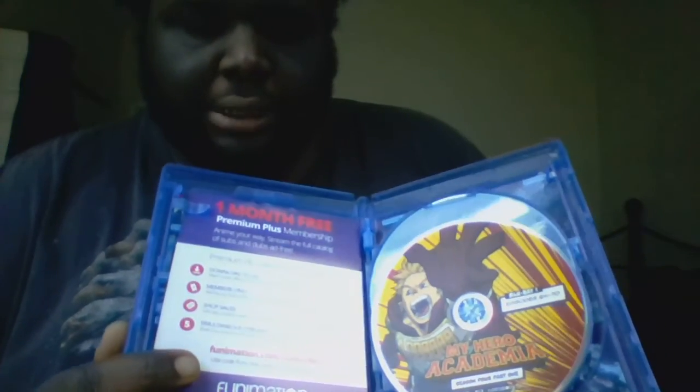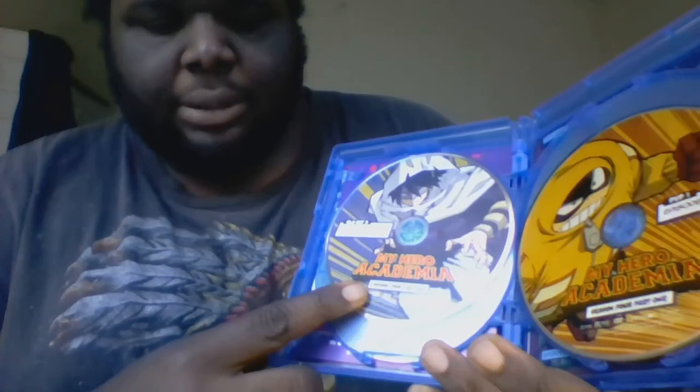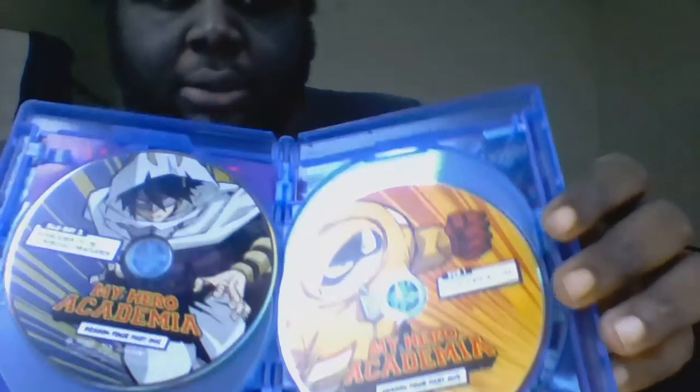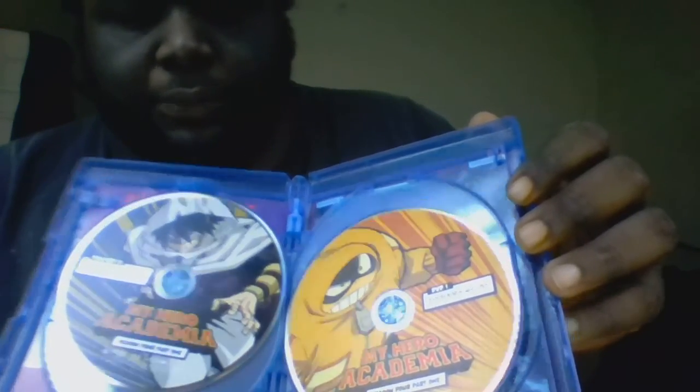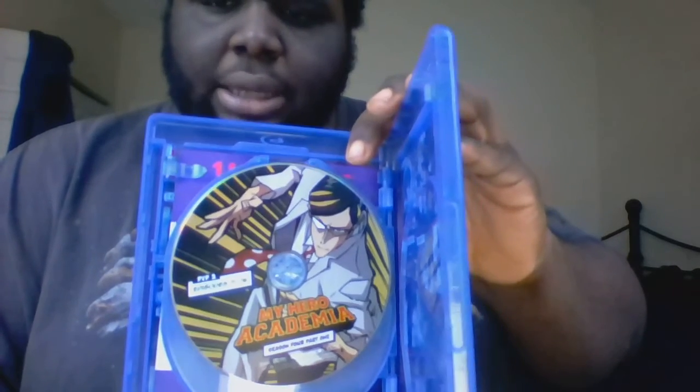Now let's see what the discs look like. First up we have the Blu-ray disc 1, which features Mirko and has episodes 64 to 70. Then disc 2 features Tamaki and covers episodes 71 to 76. Then DVD disc 2 features Sir Nighteye and also covers episodes 71 to 76.